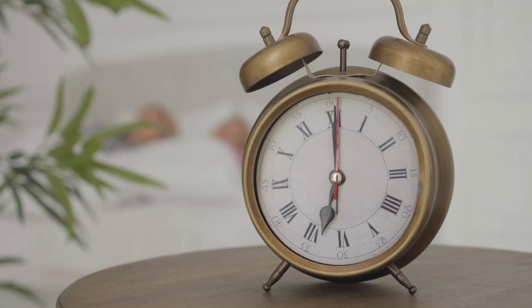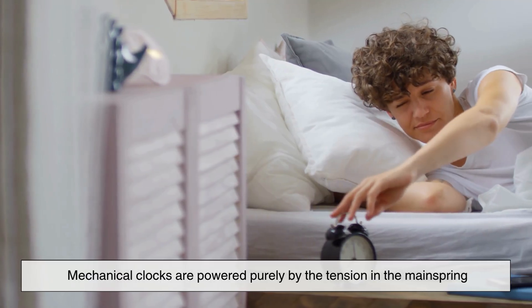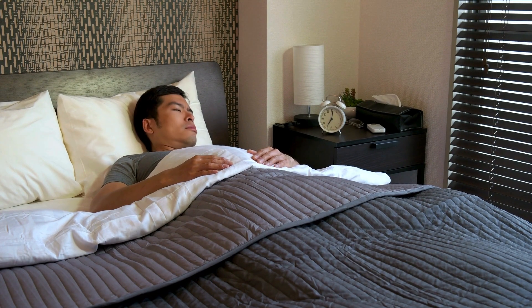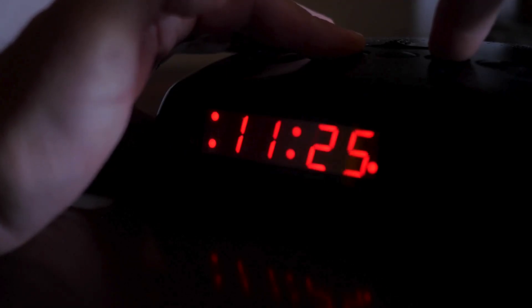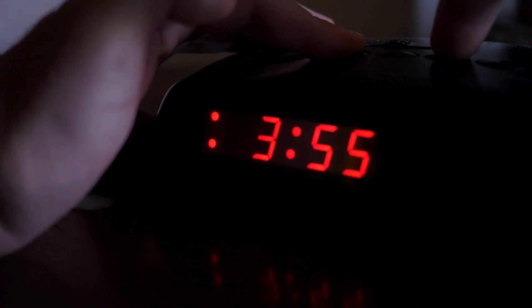Now, let's talk about power sources. Mechanical clocks are powered purely by the tension in the mainspring. They don't need electricity, which is why they're so valuable in situations where power isn't reliable. Digital clocks, on the other hand, typically rely on batteries or wall outlets. Some include backup batteries so they don't lose the time settings during a power outage, a small but essential detail if you've ever overslept because the power went out overnight.